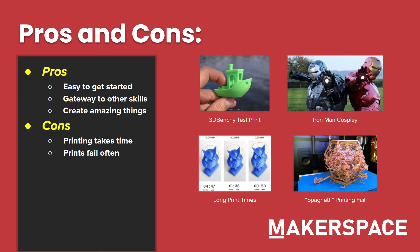There are many pros and cons to pretty much everything in life, and 3D printing is one of those things. First of all, it's very easy to get started with 3D printing. There are a lot of test models out there, and you can use it for a whole variety of other skills, such as cosplay or engineering. You can create some really amazing things like this Iron Man cosplay.